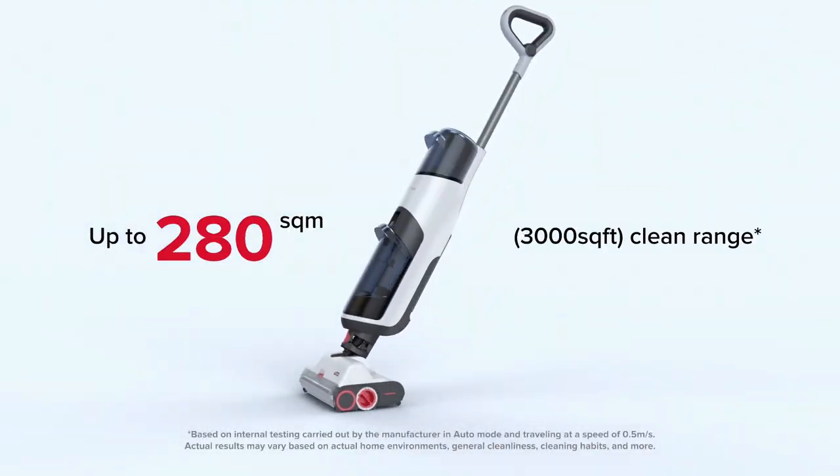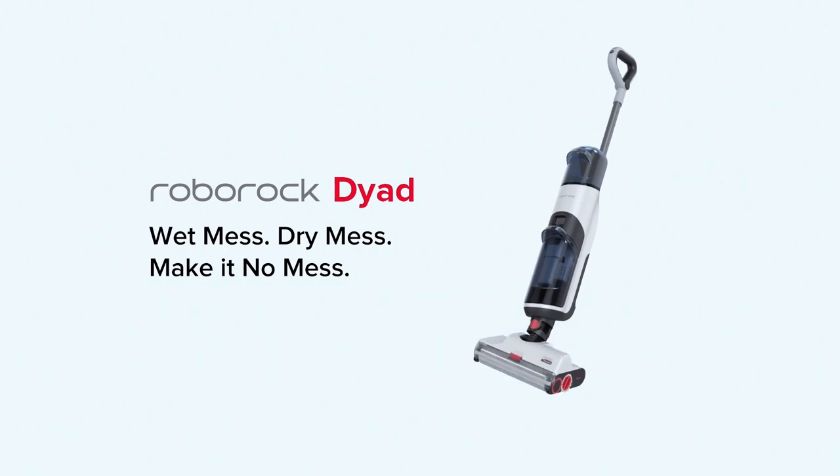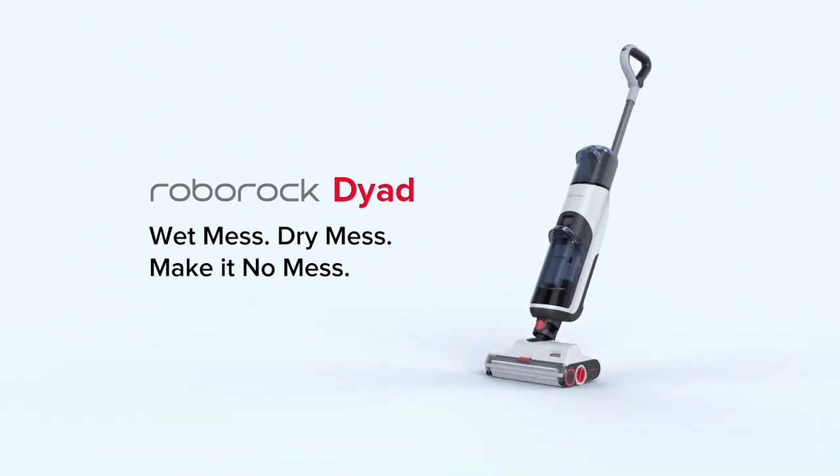A link to purchase the Dyad is in the description below. I appreciate you watching this video, everyone. Take it easy.